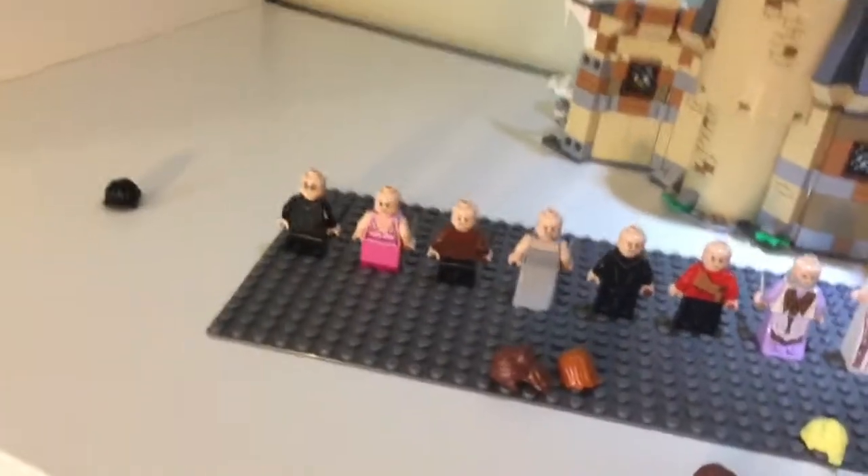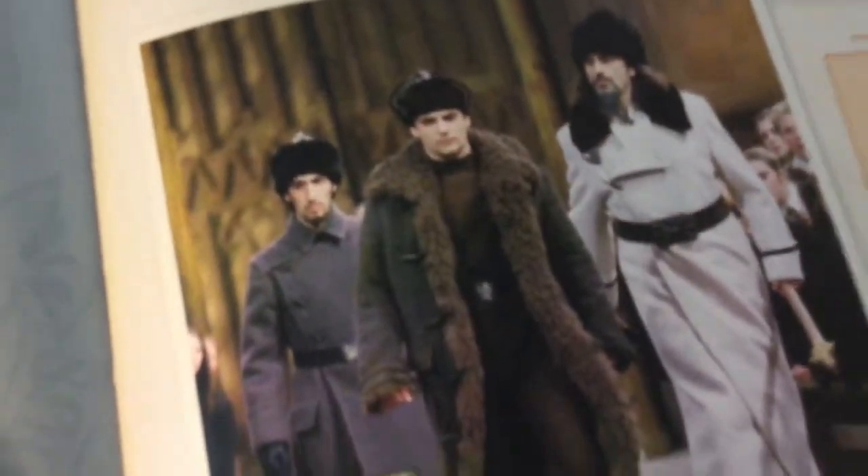I do have one problem with the face on the back — he doesn't look quite like what he looks like in the movie. That's the actor, what he looks like in the movie. So maybe you can tell me what you think.